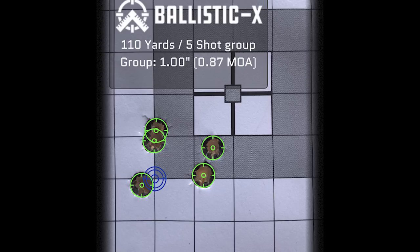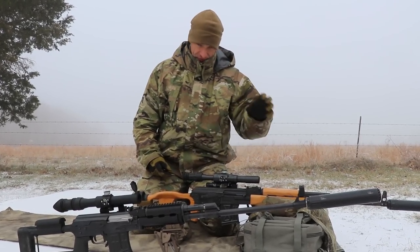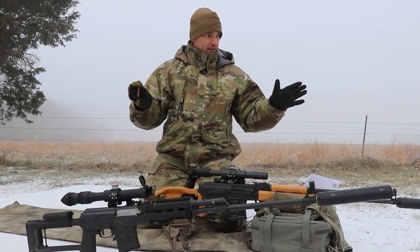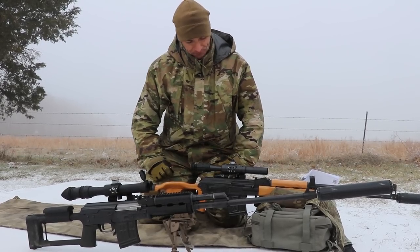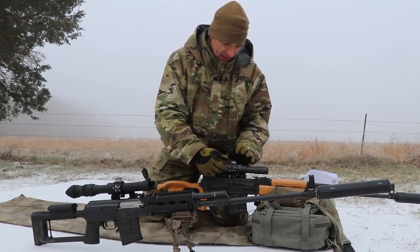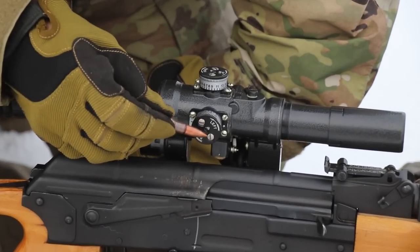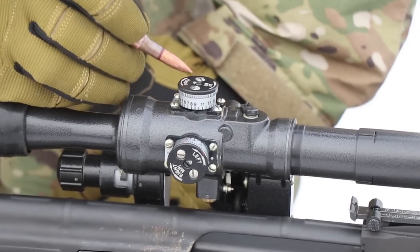Once you are on target, you won't be as precise as possible yet. Shoot a five-shot group — not three shots, five shots — make fine adjustments on the turrets, and see how close your point of impact is to your point of aim. If you run out of elevation or windage adjustment on the turrets, you have to unscrew those two silver screws.